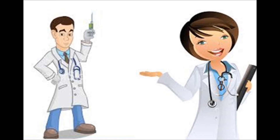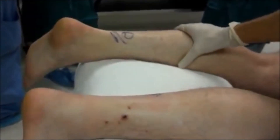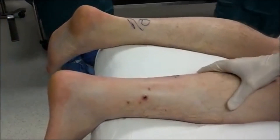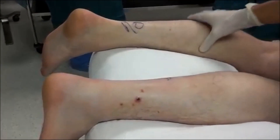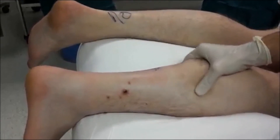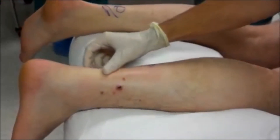Doctors will then assess the injury using the Thompson test. This test consists of the doctor pressing the patient's calf, and the foot should reflex straight. If the injury is a complete tear of the tendon, the foot will not flex at all.